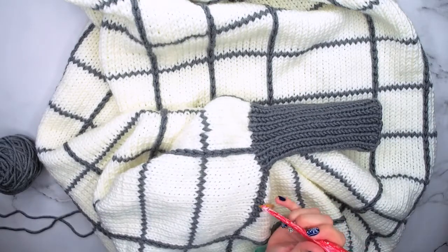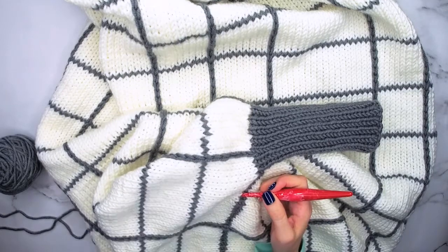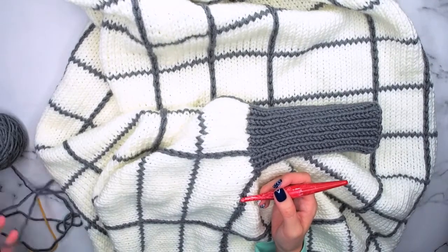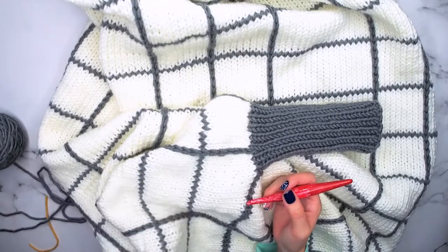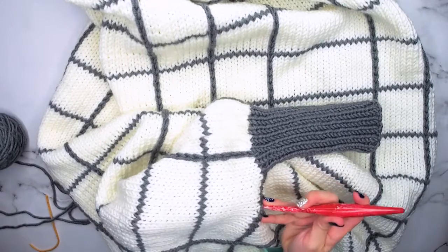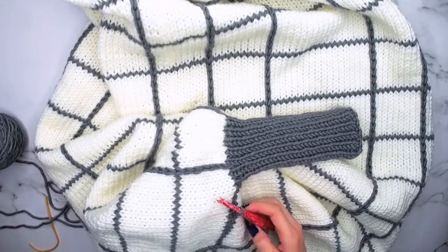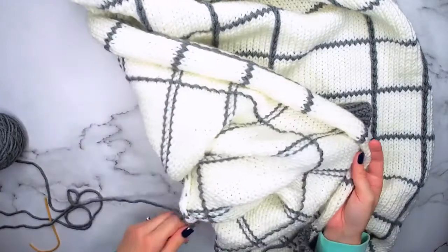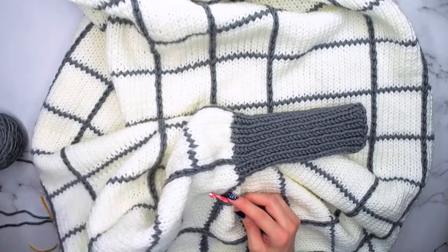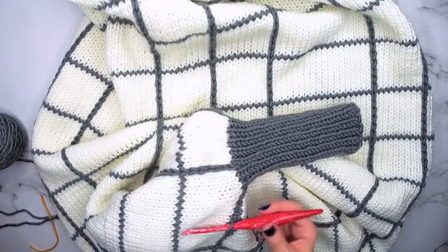I'm going to insert my hook into the space where I have my stitch marker. Underneath here I have a ball of yarn, and I'm going to take the end and place it underneath my work and kind of feel it and hook that end up and through with my crochet hook. Now both my tail end and my working end are underneath here, and we are going to be working from the end that goes to the ball of yarn, leaving the tail end to weave in later.